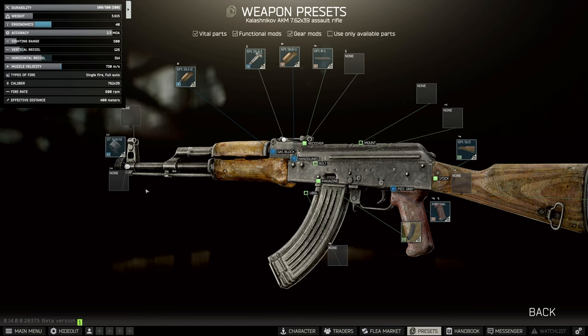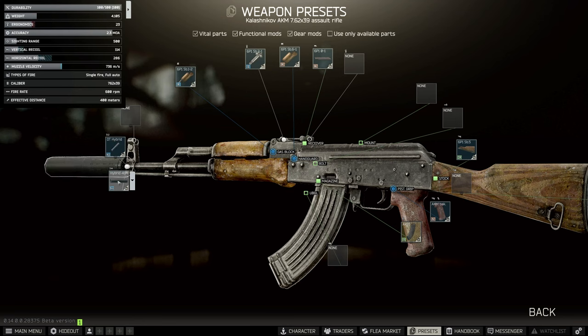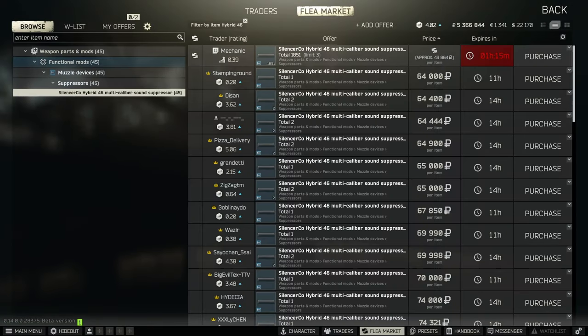The Mechanic 2 build includes the DT Hybrid. This is the Silent Soko direct thread mount adapter, and onto this we put the Hybrid 46. Get this one from the barter — this is the Mechanic 2 part, and it costs four sticks of RAM.